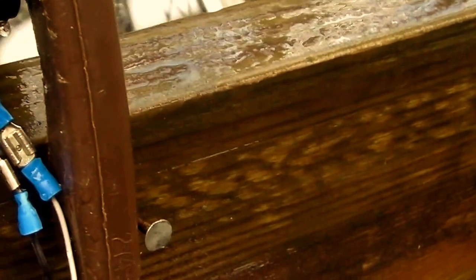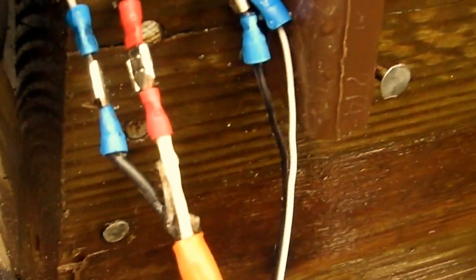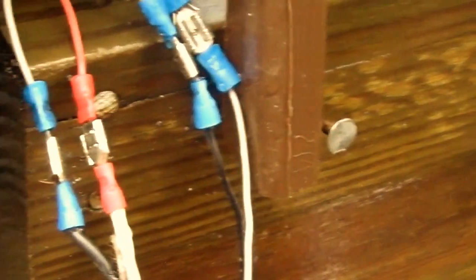Looking at these wires — don't pay attention to the colors, they don't mean much because this is actually AC — but this set is going to my house and charging batteries. I've got about 50 to 60 volts going in, which as soon as it hits the batteries gets pulled down to whatever the batteries are, but it is charging the batteries. It does give you a shock at 60 volts, but not severe.